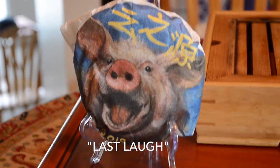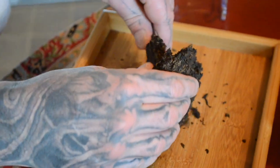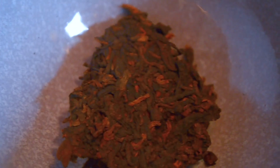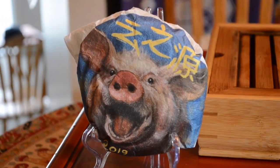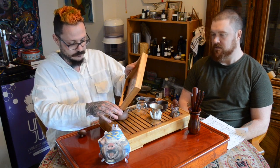Today's tea is called Last Laugh. It's from United Sourcing — a guy named Scott Wilson has made this tea. I've been buying his teas over the last year and they're quite good. This is a blend of six different teas which is then fermented into a ripe pu-erh. I love the laughing pig design. Customers of Scott are able to paint or draw designs for the following year's tea cakes, and he picks winners and prints them on his cake.